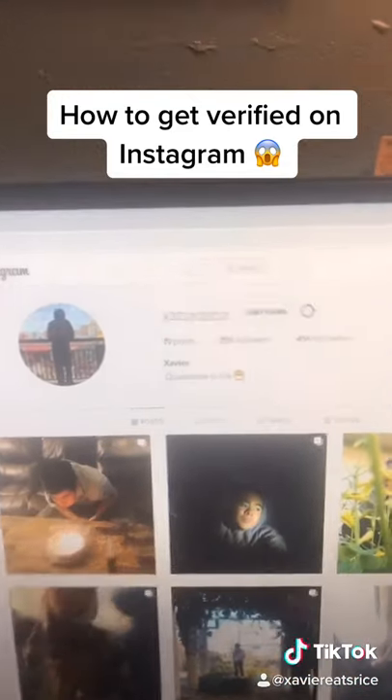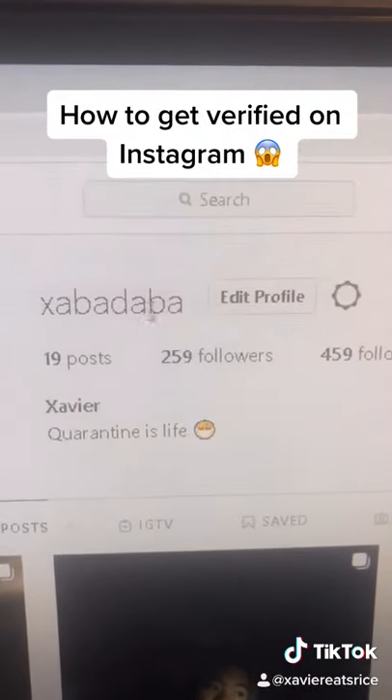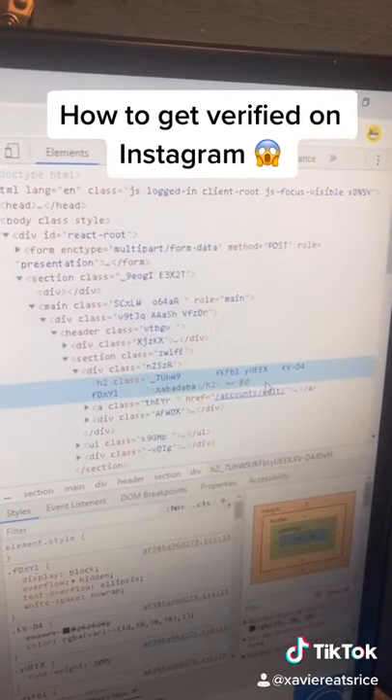Go to your Instagram account. Right-click where the blue check mark would be and press inspect. This is gonna pop up again.